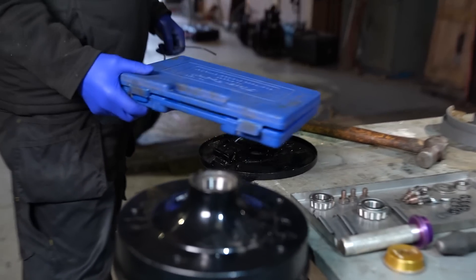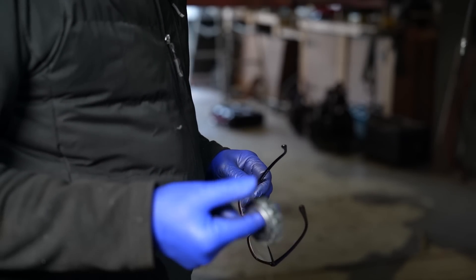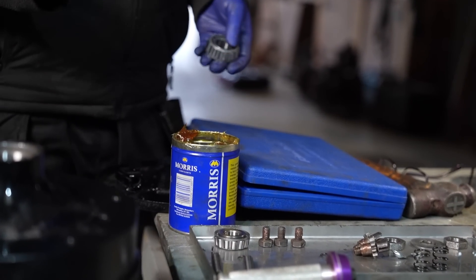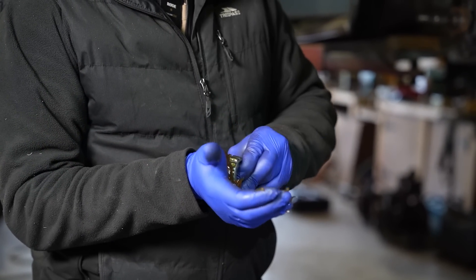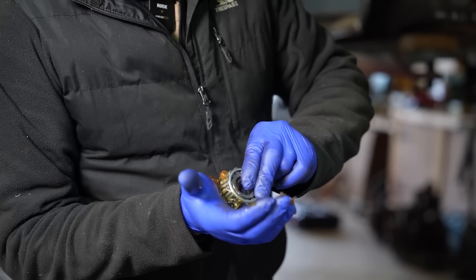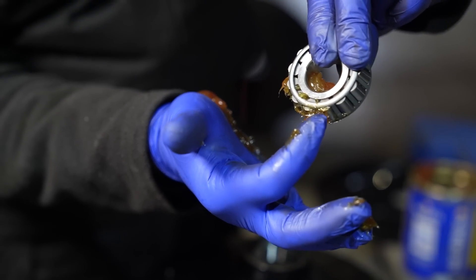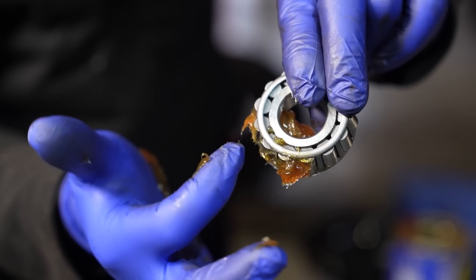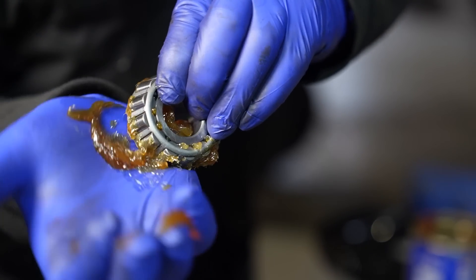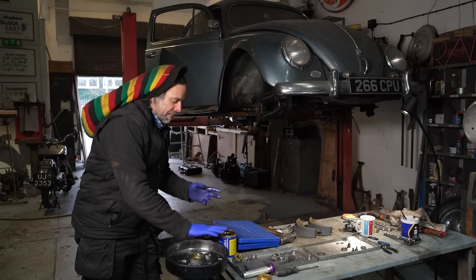Now the bit that nobody likes. Bearings - they need to be packed solid with grease. Get a handful of grease, put it on, and I use my palm and I just knead it in. See it pushing through in between each one. See it's pushed through each roller. Just keep working it. See it push through again. That is one packed bearing.